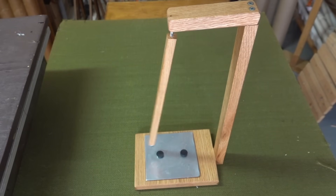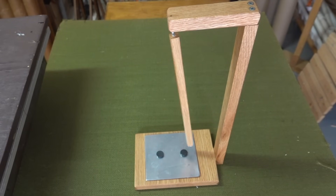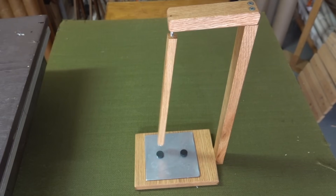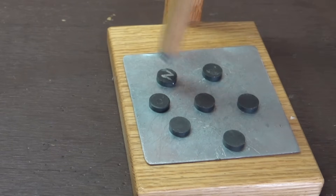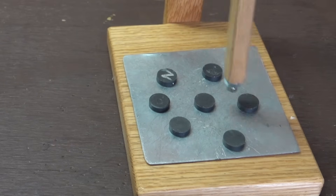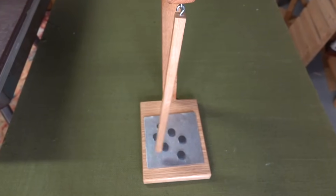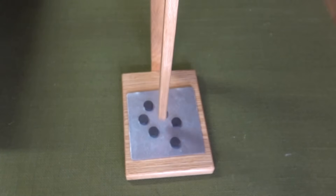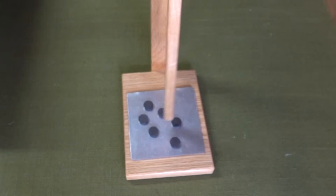When investigating magnetic pendulums, I found there were a few different variables that could affect its behavior. The first one is going to be the number of magnets put on the plate. A second factor would be how the magnets are arranged on the plate, and whether they are attracting or repelling the magnet on the pendulum. There are any number of patterns the magnets could be arranged in — symmetrically or asymmetrically.